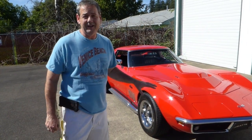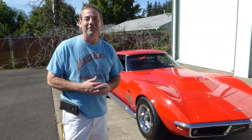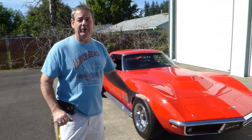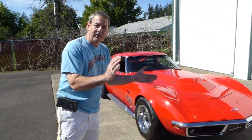This would have originally had a 427 in it, and now it has a 454 — and in fact it's bored 30 over, making it a 468 cubic inch. But wow, what an engine, what a drivetrain, nice paint, nice interior, everything works. I'm very excited about this car and I'm really excited to show it to you, so let's get started.